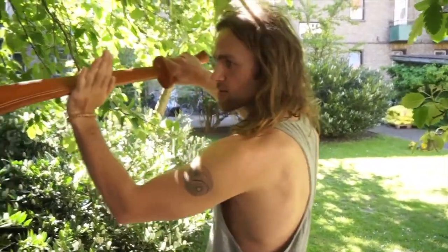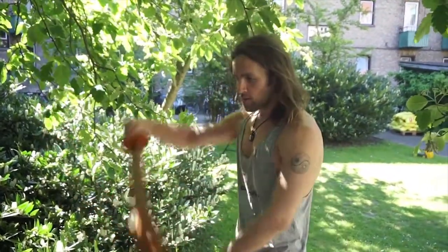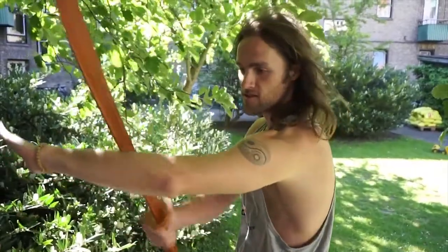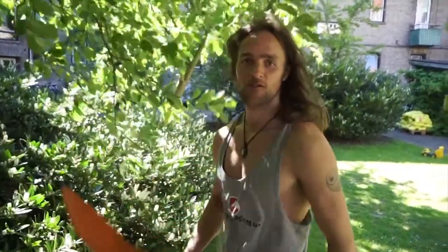First of all, we are going to practice some edge alignment. If you haven't heard that term before, it's all about hitting with the sharp side. A broadsword is not sharp on this side — it's sharp on this one. You don't want to hit with this part of the blade, doing something like this and hitting here or even just halfway. You want to do clean hits so you can chop and cut your opponent.